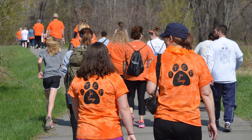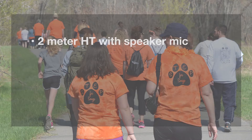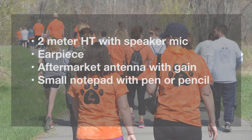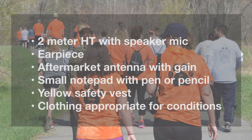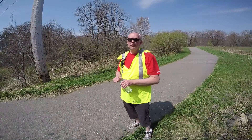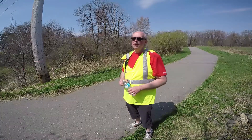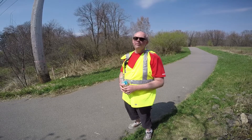So what should you bring along with you into the field when doing a public service activity like this? My standard equipment kit includes a 2-meter HT with a speaker mic, an earpiece which is handy in noisy environments, and an aftermarket antenna with a bit of gain. The stock antennas that you find on many of those Chinese handheld radios are notoriously bad. Also bring a small notepad and a pen or pencil, a safety vest, and clothing appropriate for the conditions. Hydration is important when you're out at events like this, so make sure you bring plenty of water, and also a hat and sunscreen would be great for a day like today.